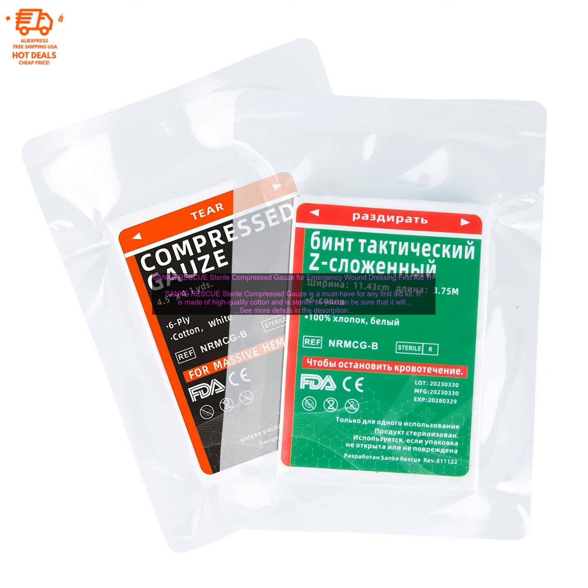Sankei Rescue Sterile Compressed Gauze is perfect for treating a variety of wounds, including cuts, scrapes, and abrasions. It can also be used to stop bleeding and to cover wounds. The gauze is also hypoallergenic, so it is suitable for people with sensitive skin.